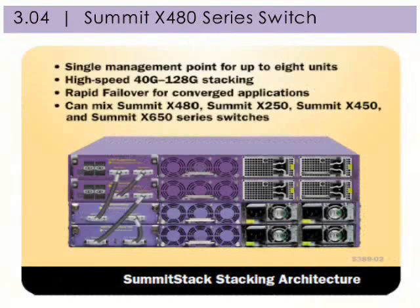The Summit X480 series switch provides a single management point for up to 8 units in stacking, high-speed 40GB to 128GB stacking, and rapid failover for converged applications. You can also mix a Summit X480 switch with Summit X250, Summit X450, and Summit X650 series switches.